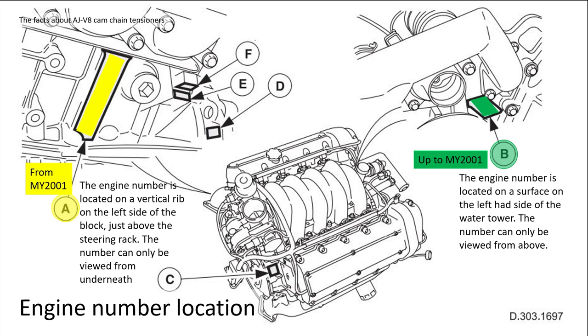If your car is slightly later - basically from model year 2001 - they've moved the engine number somewhere harder to see. Thanks, Jaguar. The engine number is located on a vertical rib on the left-hand side of the block, just above the steering rack. The number can be viewed from underneath with mirrors, but it's awkward. I don't have a car that young, so I don't have that problem.